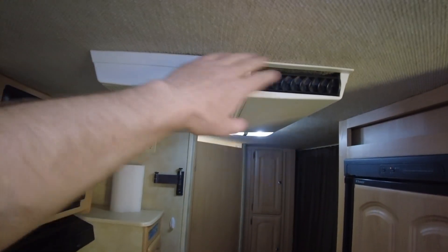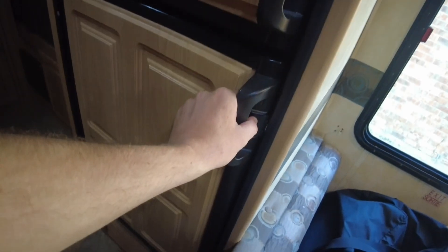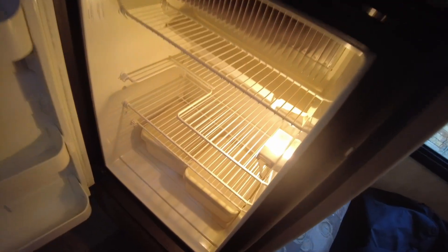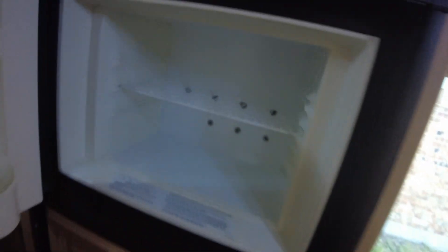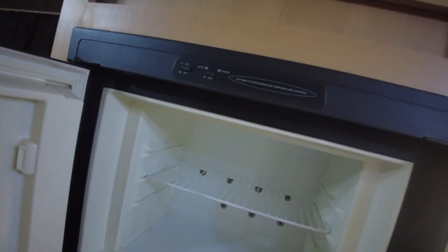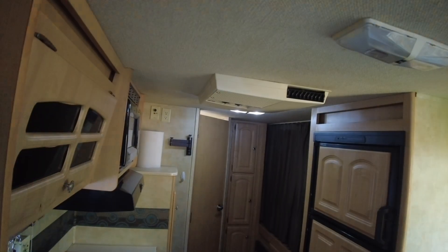It's just blowing cool air, not cold. Let's go ahead and turn it off. The only thing running now should be the refrigerator, which is getting cold, and probably the battery charger. Let's turn the refrigerator off too, and we can turn off all the LED lights since they shouldn't be taking much power.